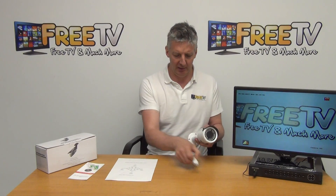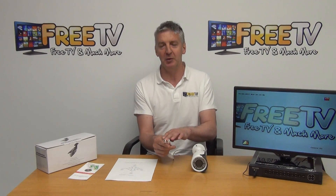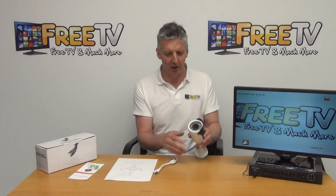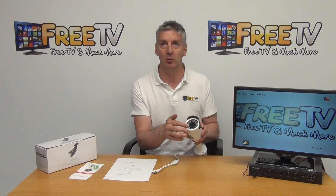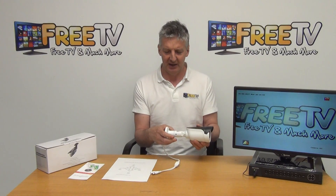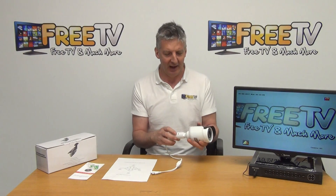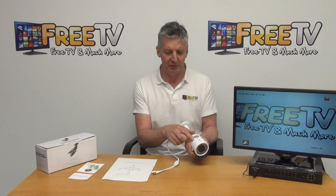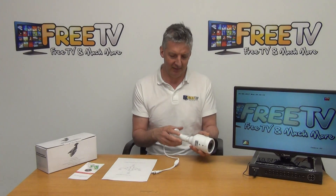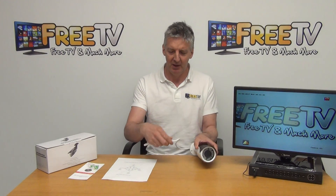Looking at the camera itself, there are two cables coming off it. The BNC connection will run the picture straight back to your DVR, and we have our power input cable as well. At the front there's an array of LEDs which gives a 30 meter IR range. There's an adjustment in the base for the angle and positioning, which we adjust with the Allen key, and then we have the ability to adjust both the focus and the zoom using just a flathead screwdriver.